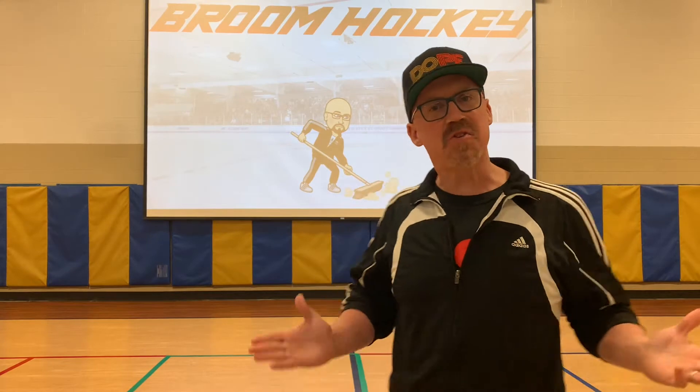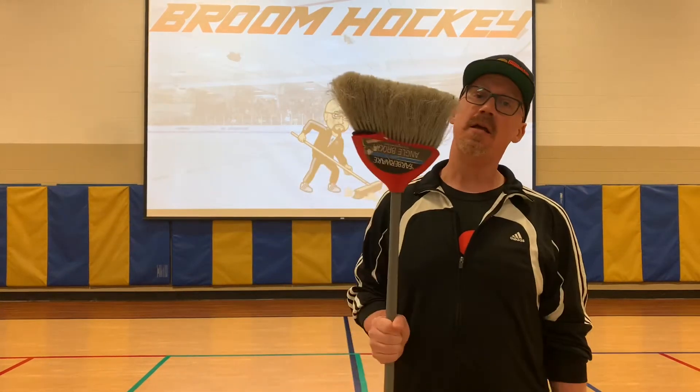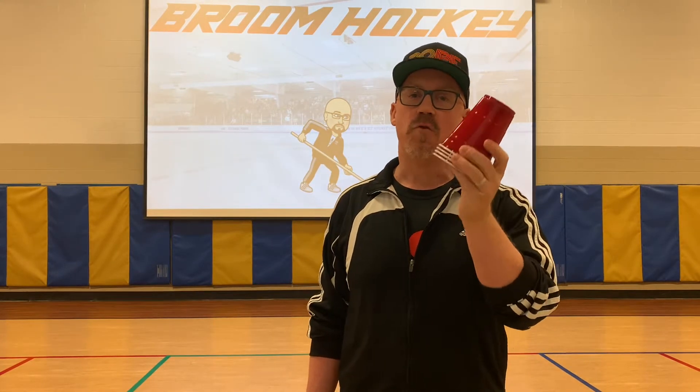Hey there boys and girls, Mr. Lots coming back at you from Valley View gym with another challenge that I call broom hockey. First thing you're gonna need for this one obviously is a broom. The next thing you're gonna need is a sock ball for your hockey puck, and we're gonna use four cups for targets.